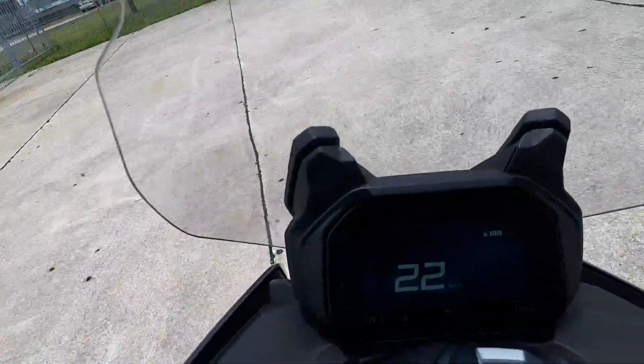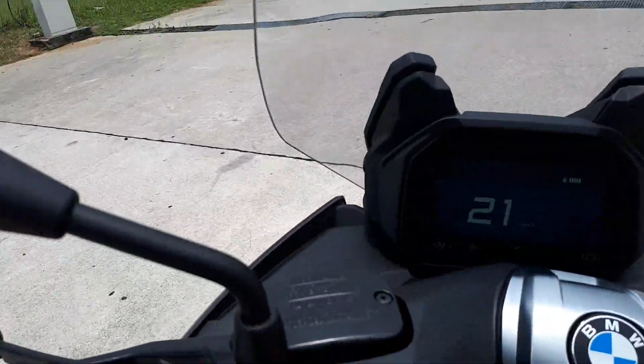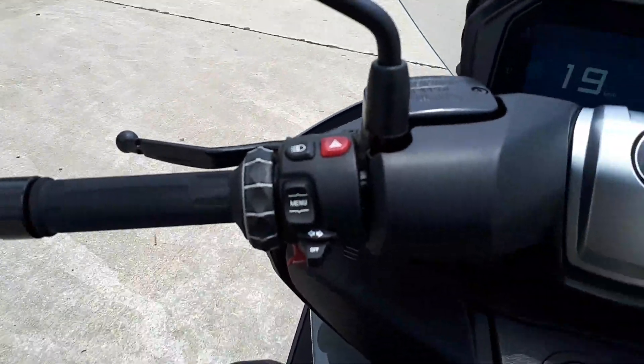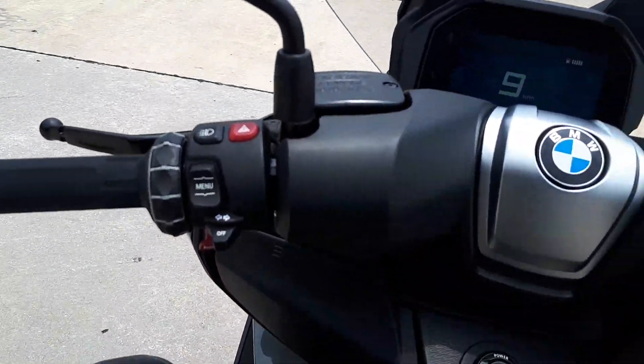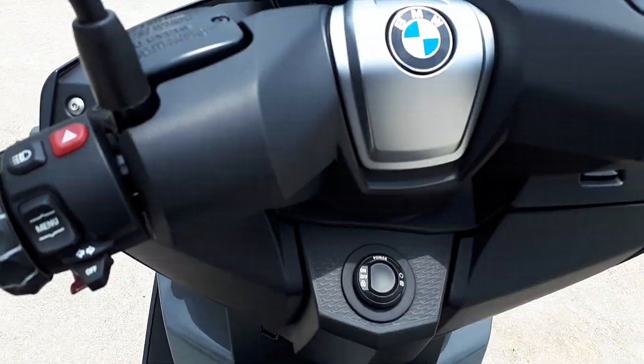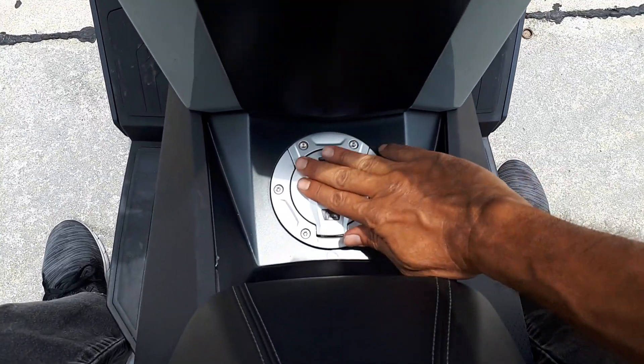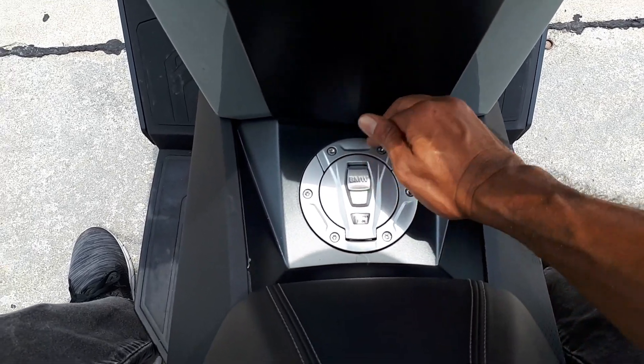I don't like this vibration though. Of course you've got the different riding modes that you can choose from. Let me show you what the bike looks like from the outside. Very nice BMW.